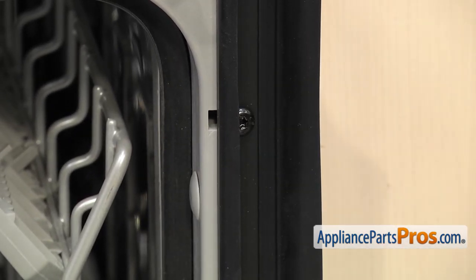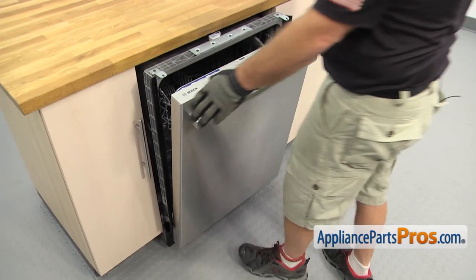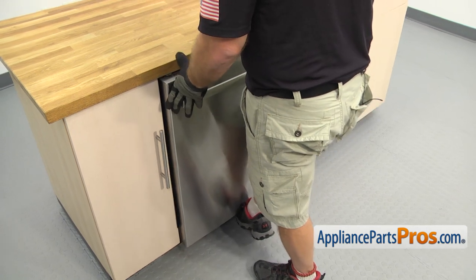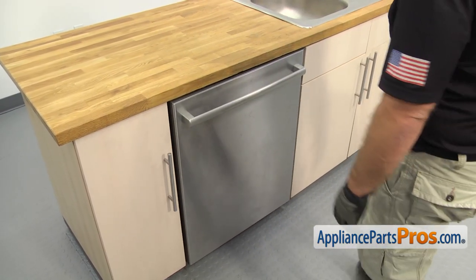Once you have the side trim strips installed, you can lift up on the door and close it, then push the dishwasher back all the way into the cabinet. Once you have it in, we can go under the sink and reconnect the lines.